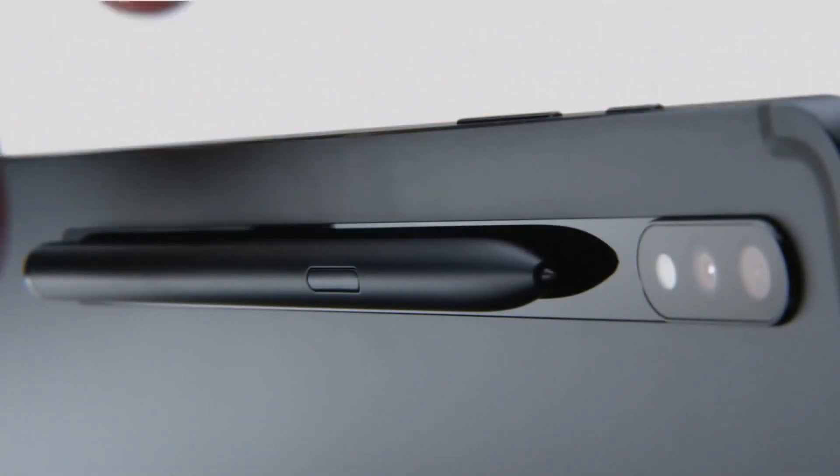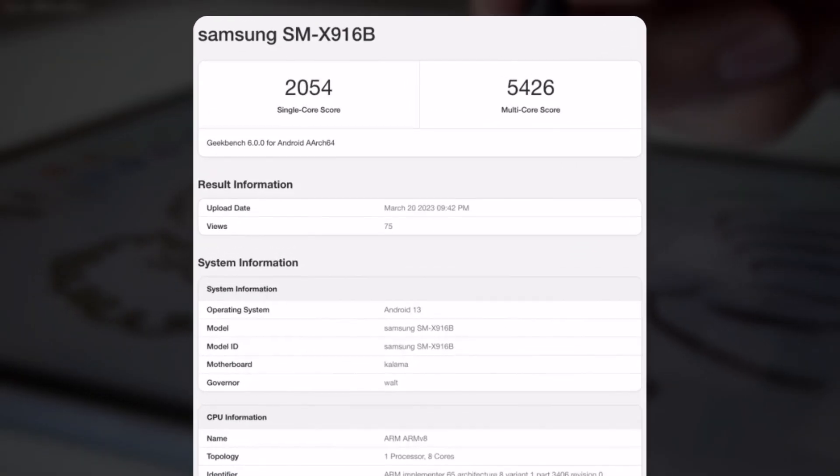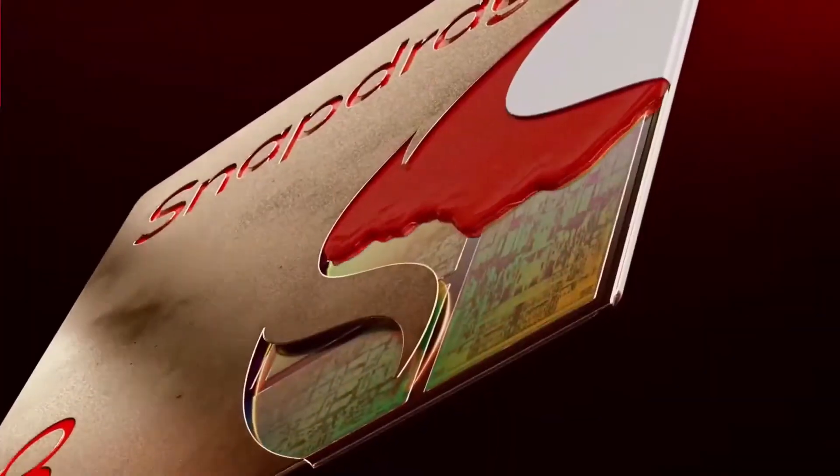As per the database, the top-of-the-line Galaxy Tab S9 Ultra model, with model number SM-X916B, features the Snapdragon 8 Gen 2 for Galaxy chipset, which is said to overpower the Galaxy S23 series in terms of performance.